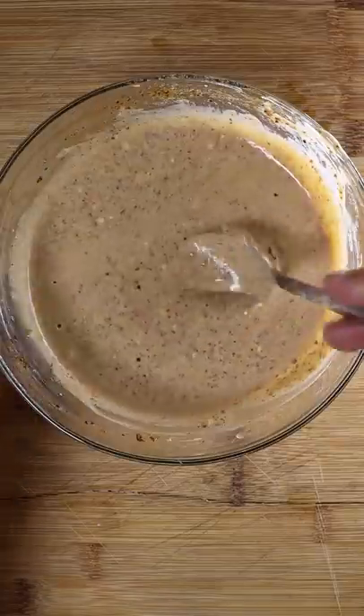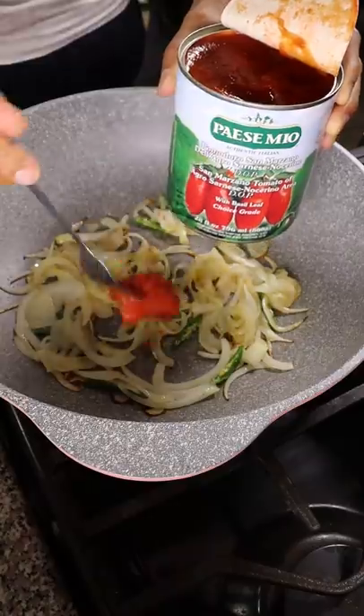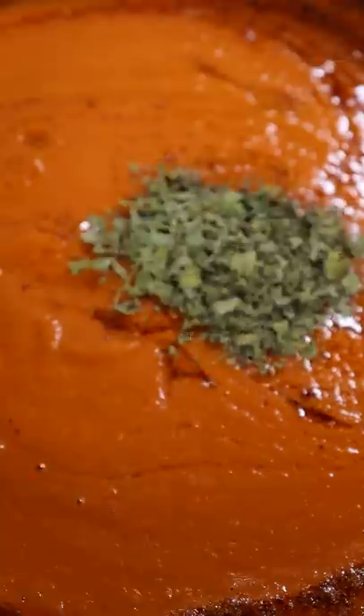For the butter chicken, this is the same recipe I have on my TikTok under the classics playlist, and we'll be using San Marzano tomatoes which is great for pizza sauce. So this is a win-win.